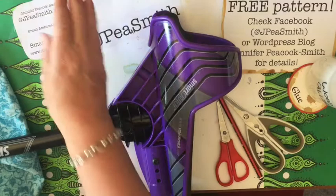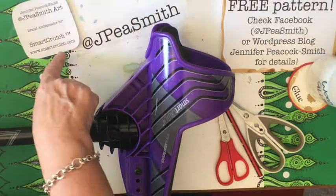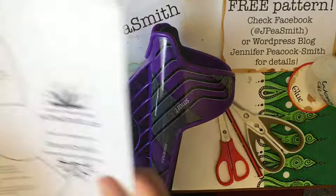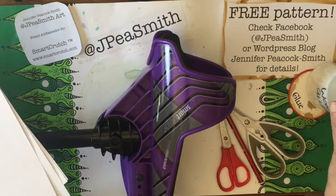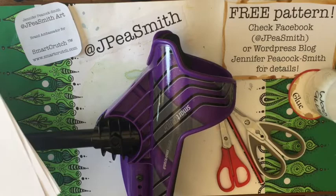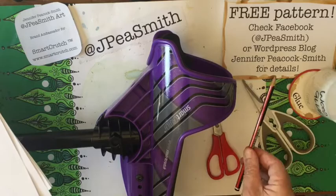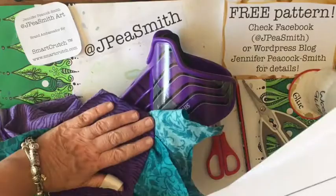You're going to need your Smart Crutch, or whatever it is you're going to be covering. You need to join the Facebook group JP Smith Art, where you'll find the free patterns. Then you'll need glue — it doesn't really matter what kind, I've got a wood glue here which is really nice and thick. You really want a glue that says it will stick to plastic. You also need fabric scissors, paper scissors, a pencil to trace your pattern, and of course your fabric.